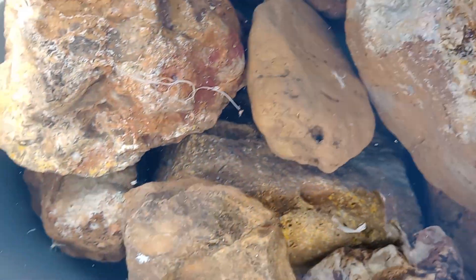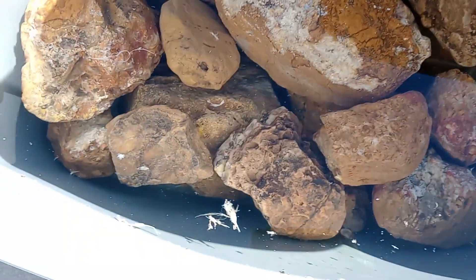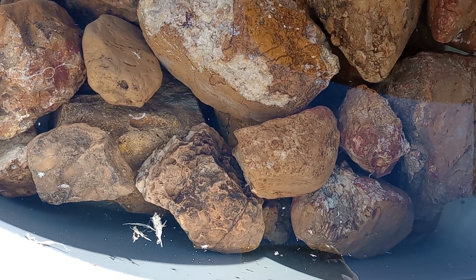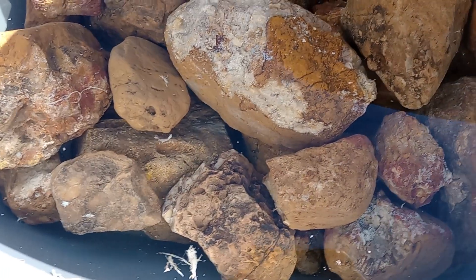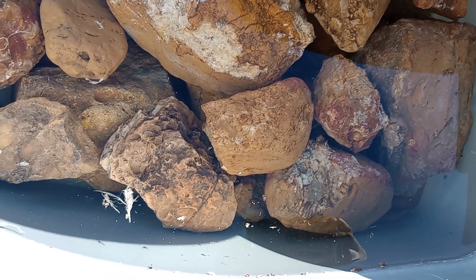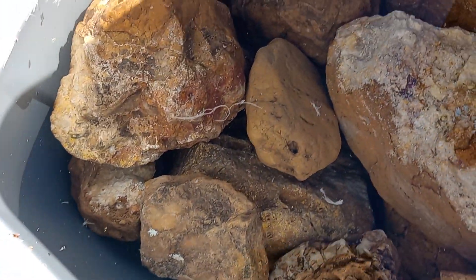When rocks are this dirty and nasty, there is only one solution to getting them this clean — and these guys were looking really horrible. That solution is a bleach and water mix. I have about eight to ten gallons of water in here, and I poured in about one and a half gallons of bleach total, letting the solution sit overnight.